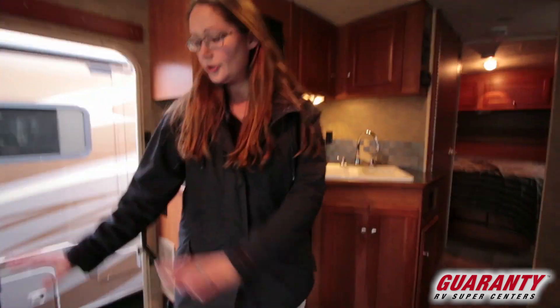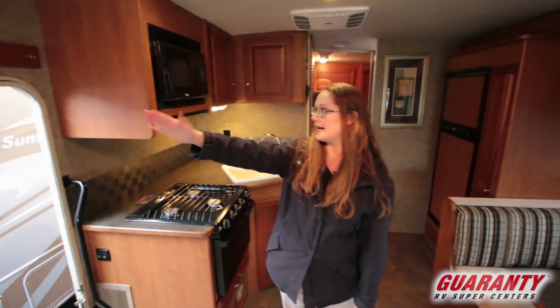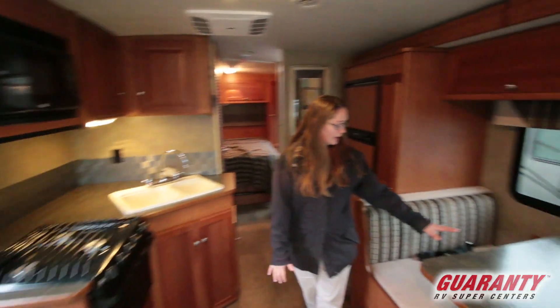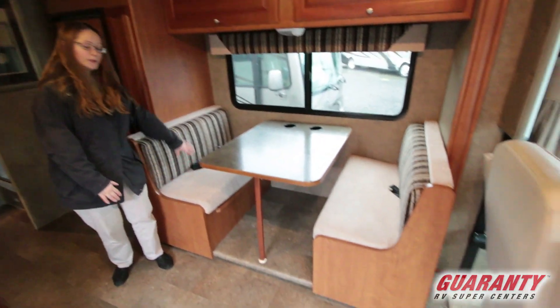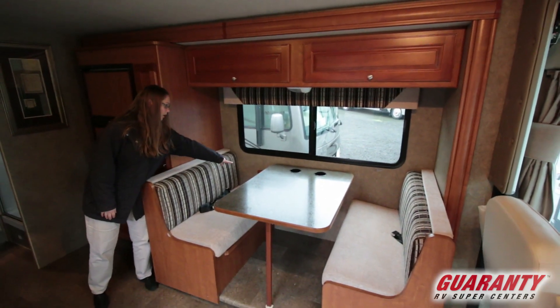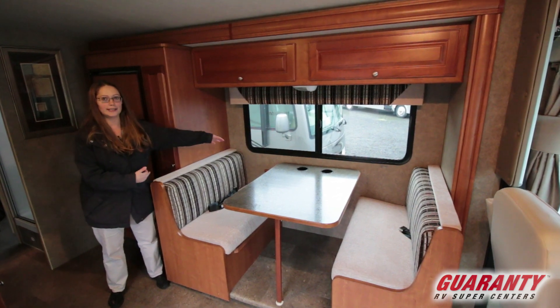As we move into the living space, you do have the option to put a recliner here — a small swivel chair or something will fit there. You do have a television set. You've got some key hooks above the door that they've added. Then you've got a neat little booth table with seat belts, as you can see. I also want to point out that there are outlets here and USB outlets, just really convenient to plug in your devices.